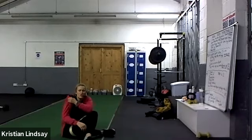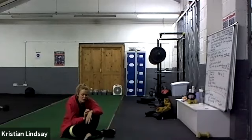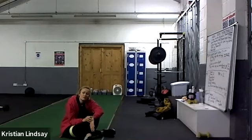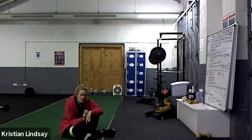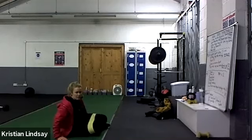Right, flutter kicks - make sure they're nice and big, one leg right at the top while the other is right down near the floor. Ready, let's go, flutter kicks! Bridges for you Laura. Come on, keep going, push push. Three, two, one, relax. Grab a drink - that's the end of that round.